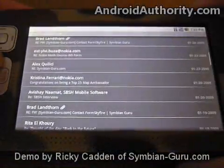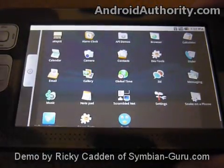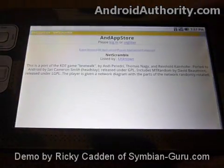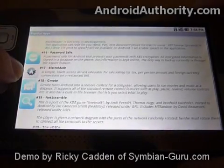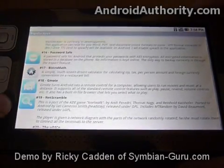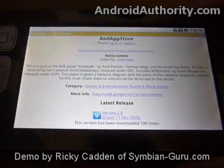So that's the email client — it works just fine. We've also got the software store available here, and this is a list of applications. We can see new ones, ones that are hot, a regular directory, and then I can search.